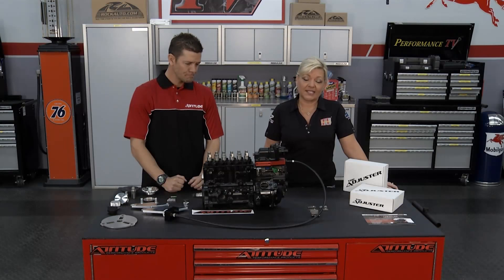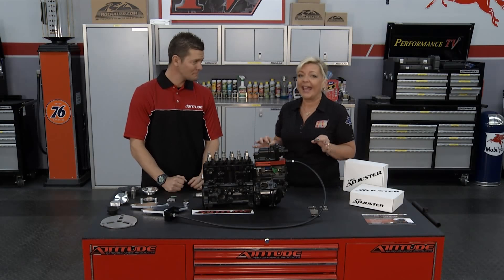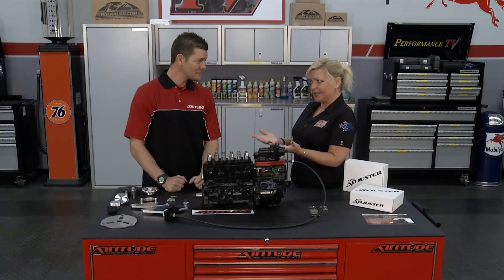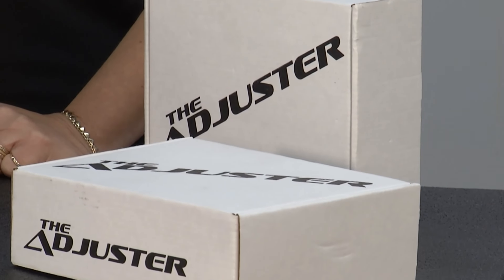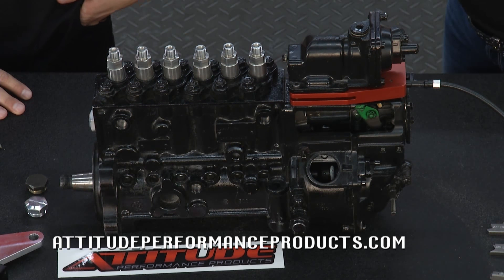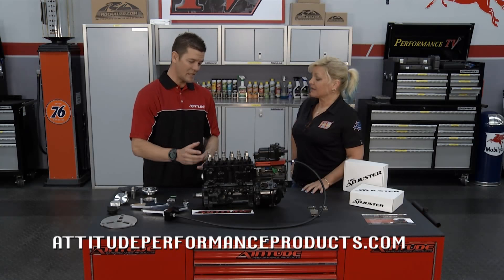Welcome back to Performance TV. If you have a 12-valve Cummins diesel, we have really cool stuff today. Casey is here with us from Attitude Performance Products. The adjuster is a mechanical chip for the P-Pump on your 12-valve, '94-'98. No electronics — so we're not going to have to have a computer or anything like that. It's going to give us the same benefit as doing something electronically, if not more — talking zero to 100% fuel functionality out of the P-Pump.